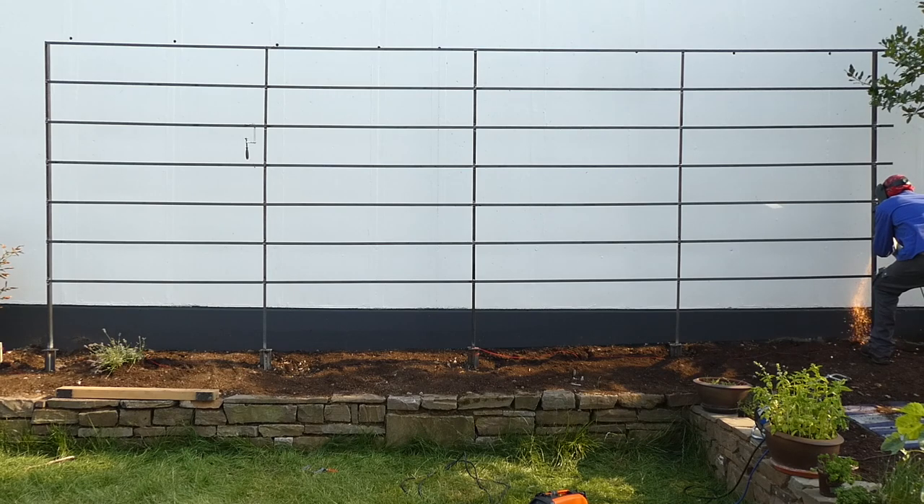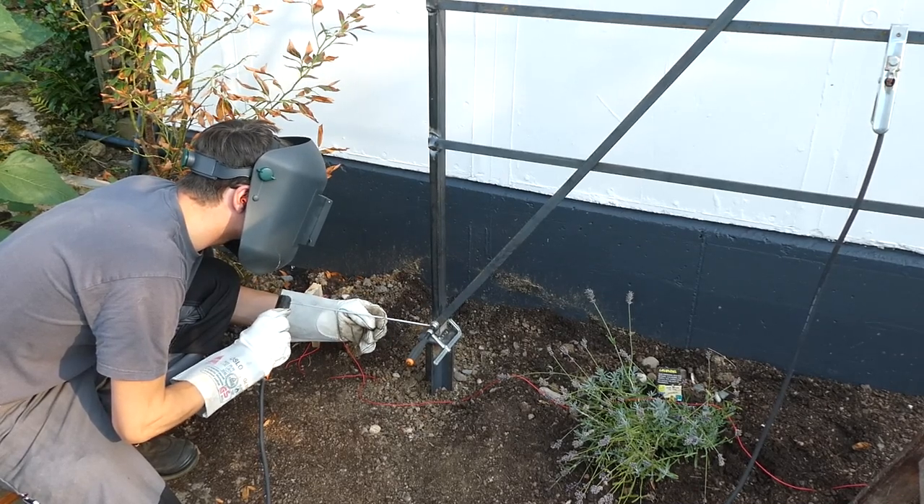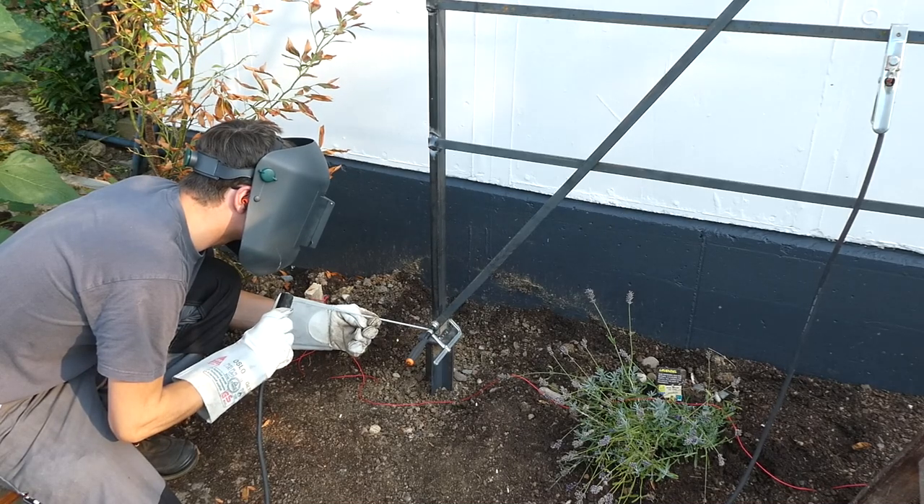I cut off the leftover material on the right side and welded in some diagonal braces. They're not actually necessary, but they give this thing a look from a time a few hundred years ago when things were actually built to last.